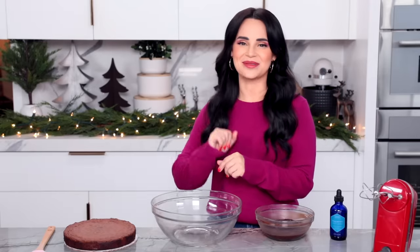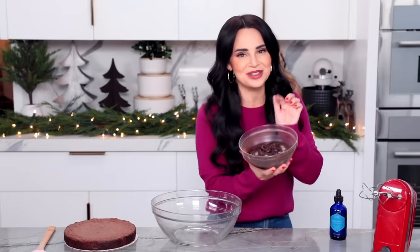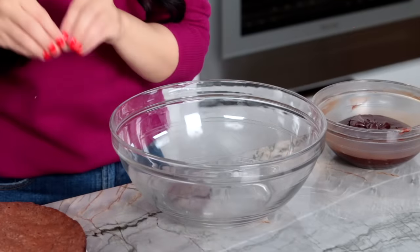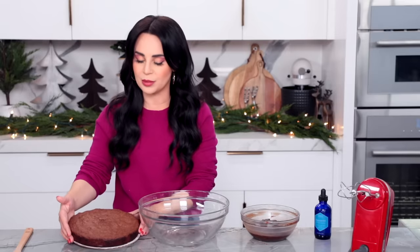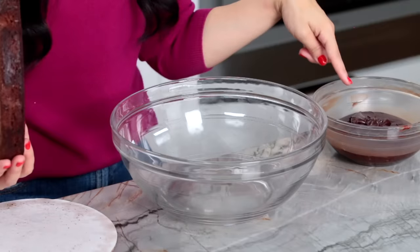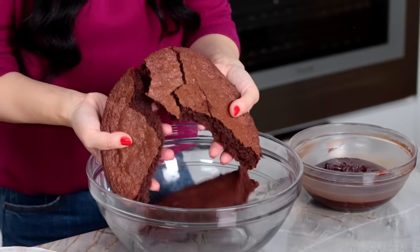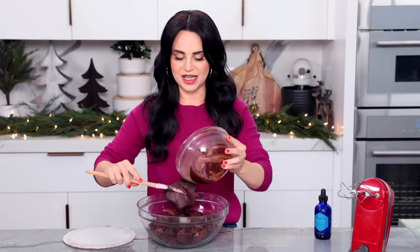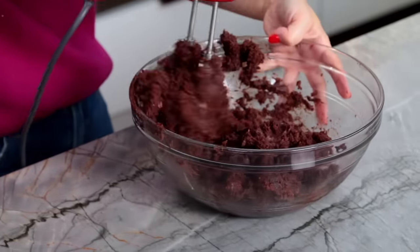After your brownie has baked, give it some time to cool. I made a ganache, and to make it a little holiday-like, I added a few drops of peppermint oil — so now we have a chocolate peppermint ganache. In a big mixing bowl, to make our brownie cake pop, we're going to crumble our brownie just like you would a cake. Be sure your brownie is completely cool, otherwise it's going to melt the ganache. Just break your brownie apart, then scoop in the ganache. Mix these two together until it creates a dough.